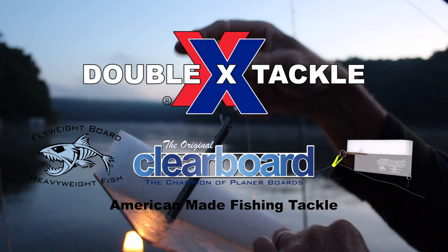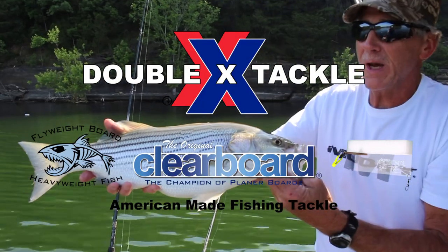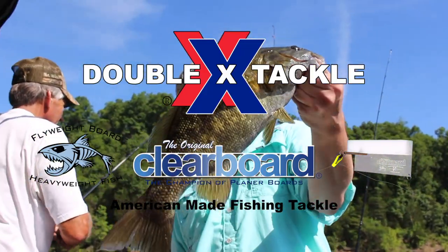This segment has been brought to you by Double X Tackle, makers of the original Clearboard — the lightest and best pulling planer boards available.